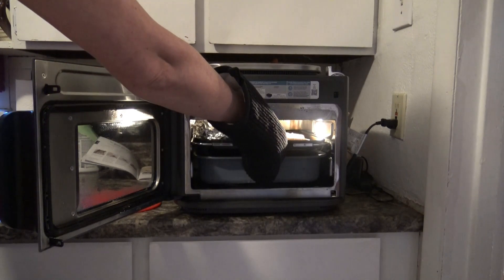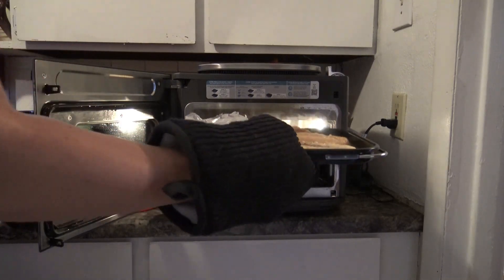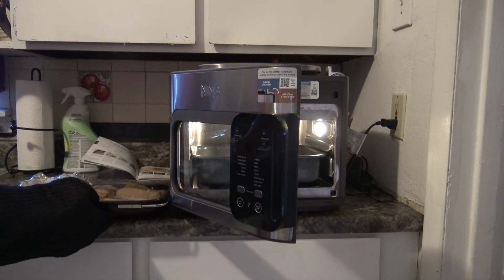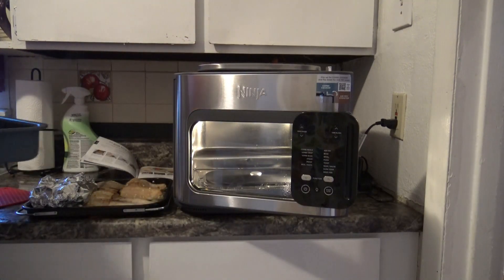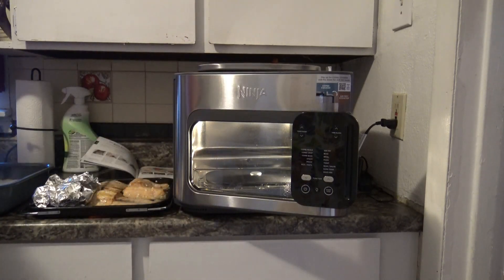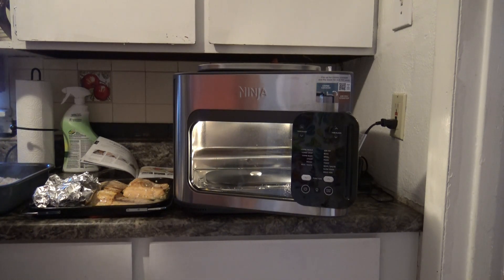That looks good — here we go. Set this over here. Alright, obviously you are going to fluff your rice with your fork. I'll open up my little broccoli foil pack, stir up my rice and let it sit for a little bit. It looks really good — so that's always a good sign if it looks good, right?